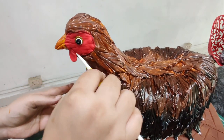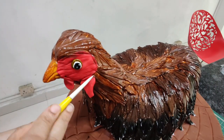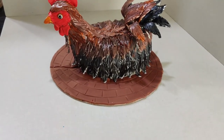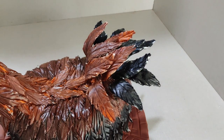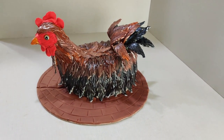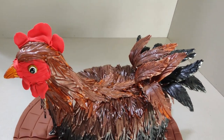Finally, I used some red fondant to make the — I'm not sure what they're called, the rooster's comb or gills — if you know, do let me know in the comments! Once that was done, our little rooster is all set to rock the party. If you liked this video please give it a thumbs up, share it with your baker friends, subscribe to my channel — see you soon, bye bye!